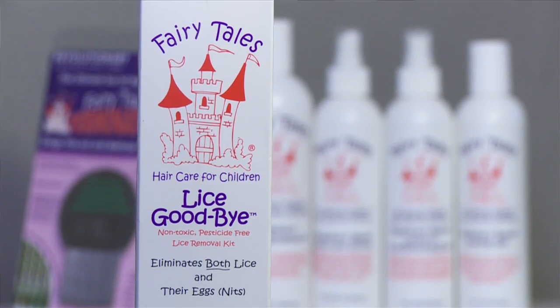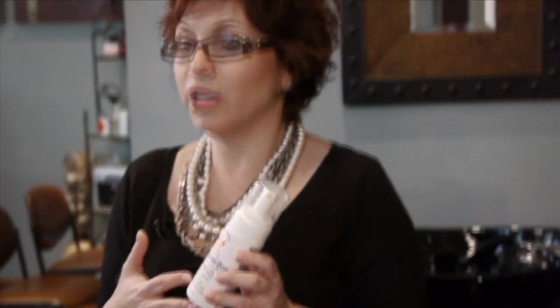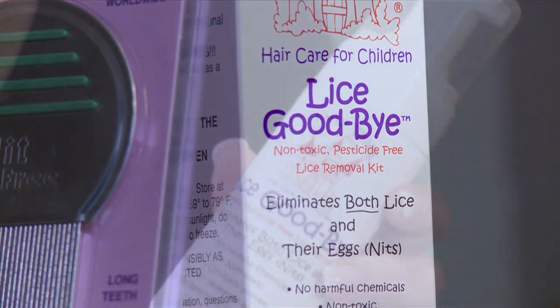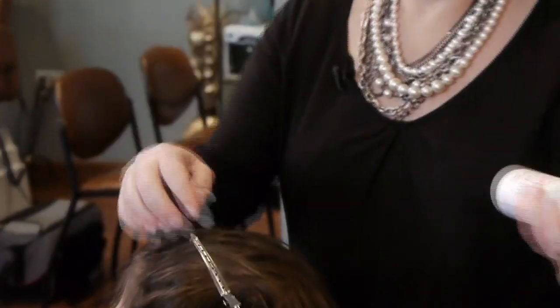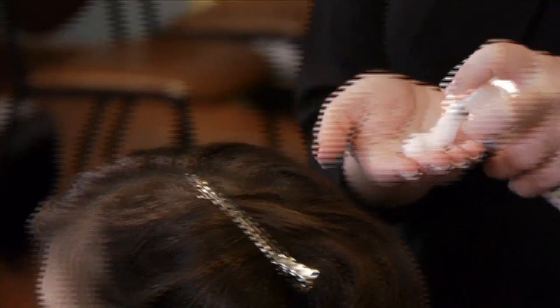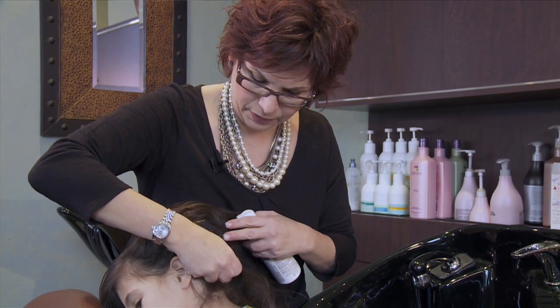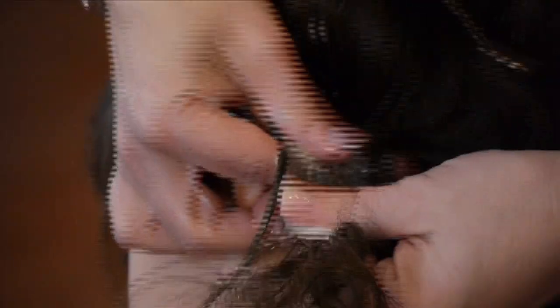The Lice Goodbye is a mousse. You'll get about four to five uses out of each bottle depending on the length of the child's hair. The beauty of Lice Goodbye is it contains no pesticides or chemicals, so you can use it as many times as you feel comfortable until you know there are no nits or eggs left in your child's hair. Just give it a little shake and coat the top of the child's head with four to five puffs of the mousse. Work this into the hair shaft — rub it in, get nice and close — rubbing the product so the glue loosens up.